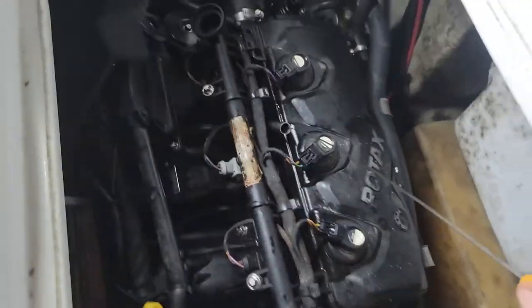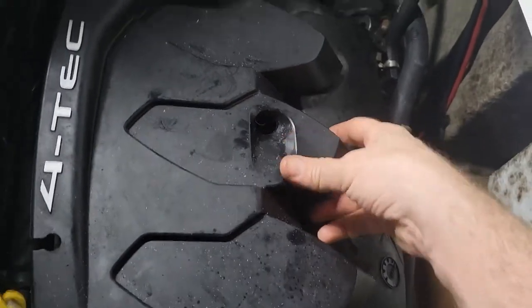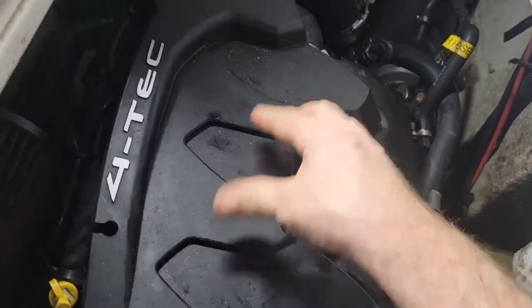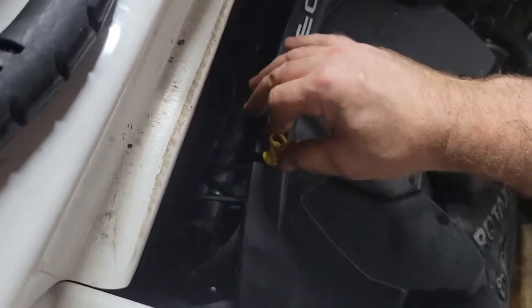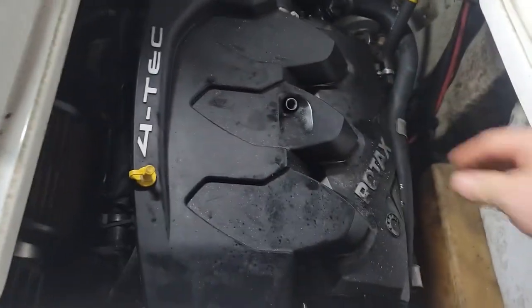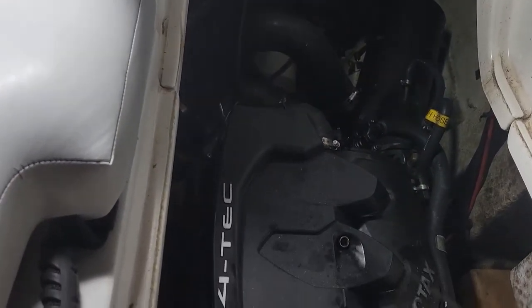Now we're just going to put the dielectric grease on the boots if you haven't already — that keeps rust away. Take the dipstick back out, put the cover back on, line it up with the dipstick hole, and put the dipstick back in. Put the breather line back in its clip, and give the dipstick a wipe before reinserting.